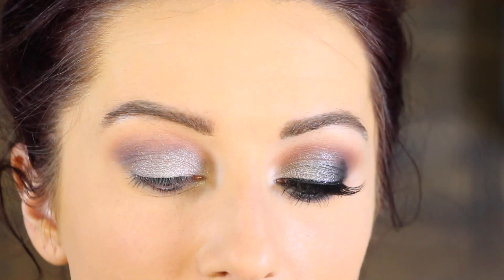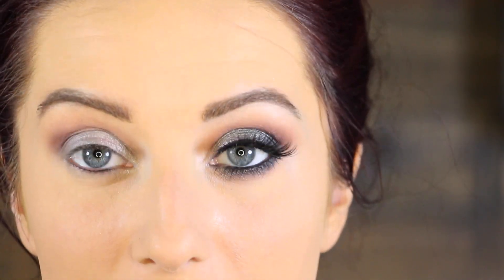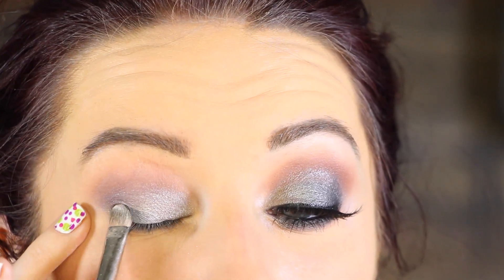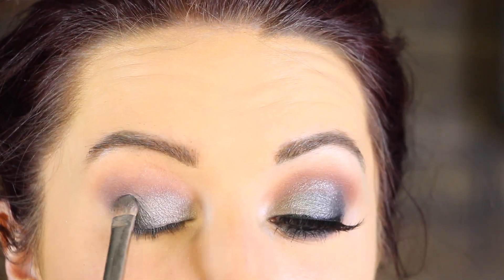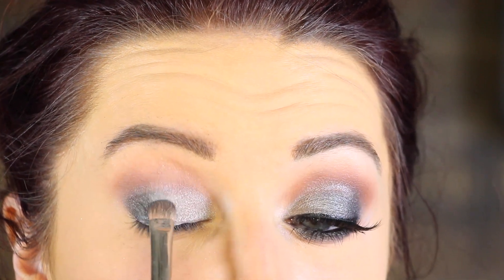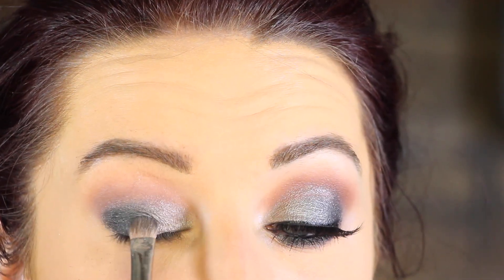This is a MAC 239 brush. Then I'm going to flip that brush over and use the other side to go in with Makeup Geek Galaxy, which is a really pretty, deep gunmetal gray color. I'm going to apply this to the outer half of the lid, concentrating most of that color on the outer portion and then tapping the excess into the center of the lid. You want the deepest color out here and then bring it in.